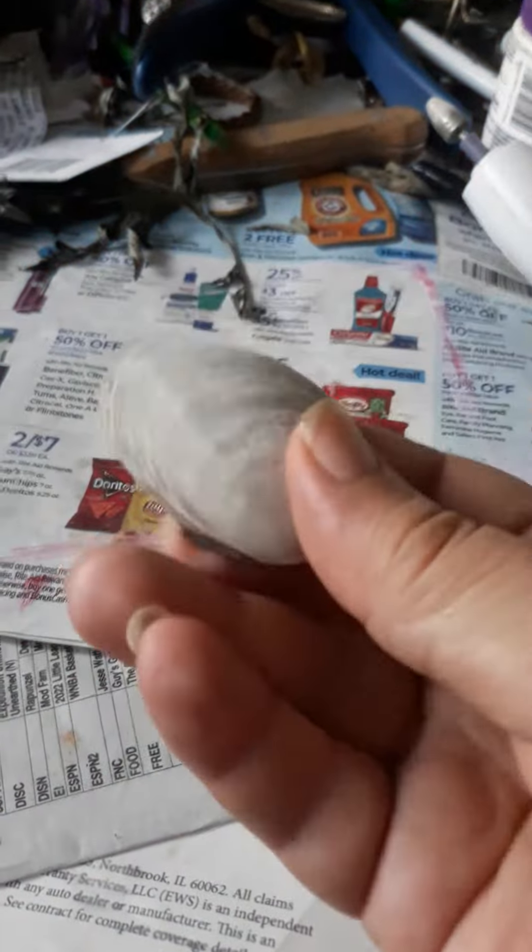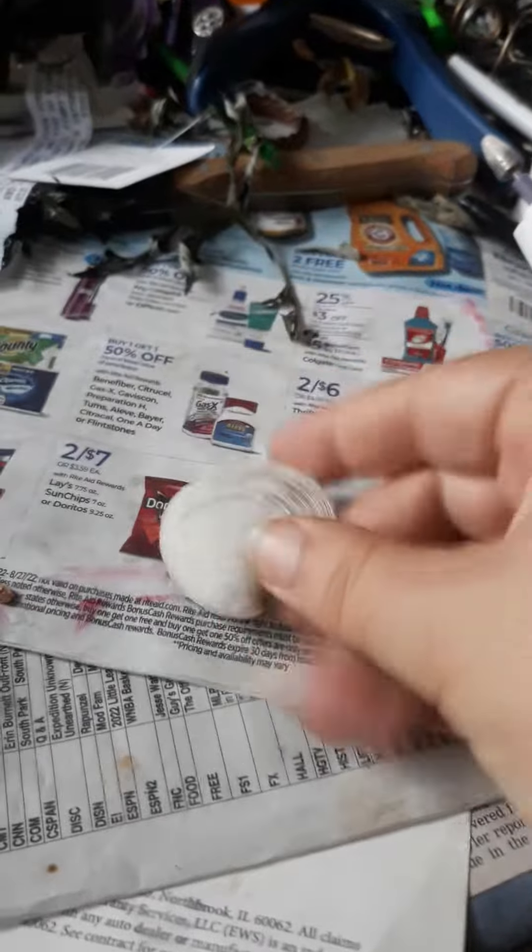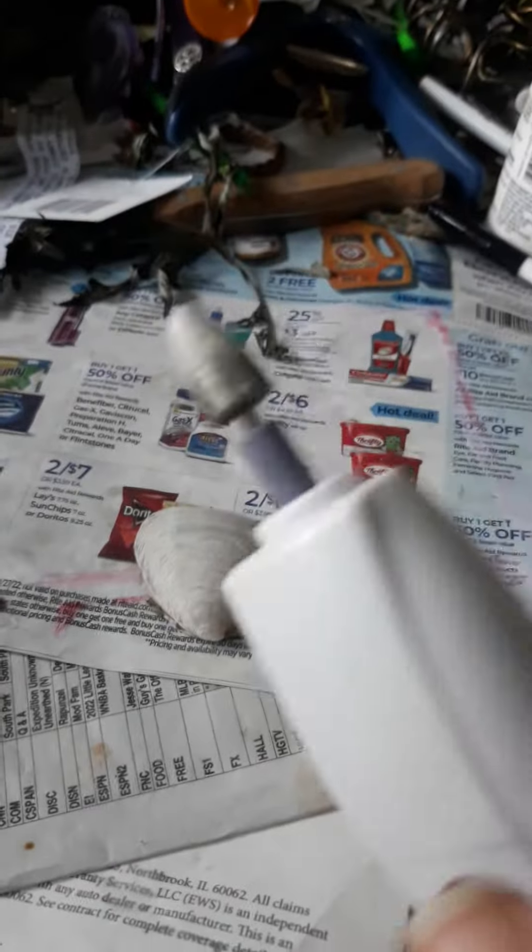This is a seashell. It has a mother of pearl. It's a clam, right? This is a Dremel. This is a nail file.